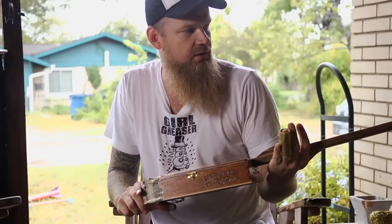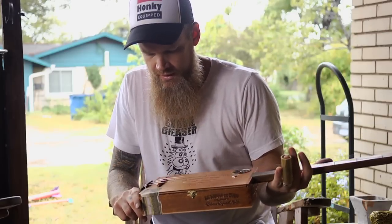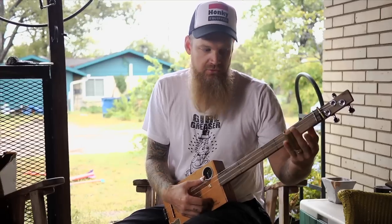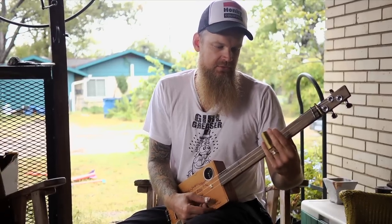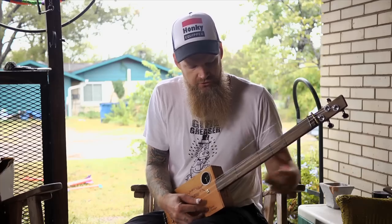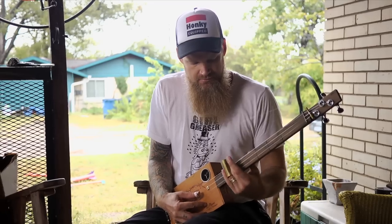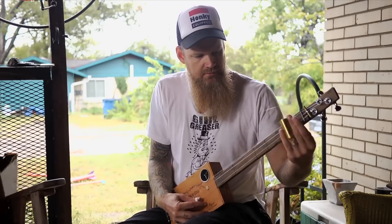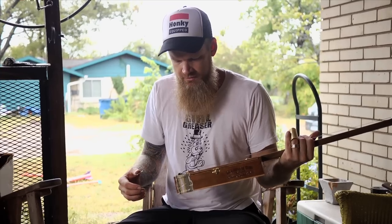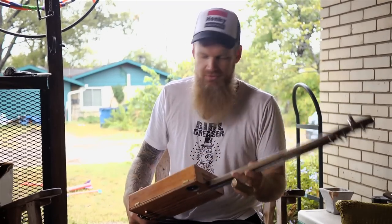You could make them with six strings, but I think three strings is kind of the traditional way. And it's tuned to an open G chord. Take your slide — you've got a C chord, a D chord, and your G chord. Why would you need any more than three? Three chords, three strings, you're good to go.